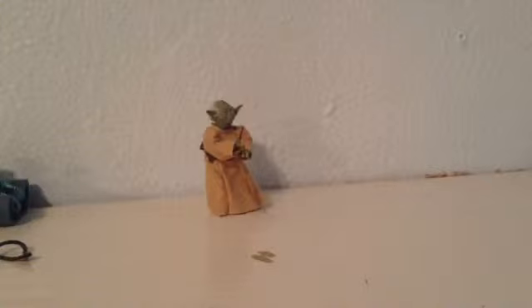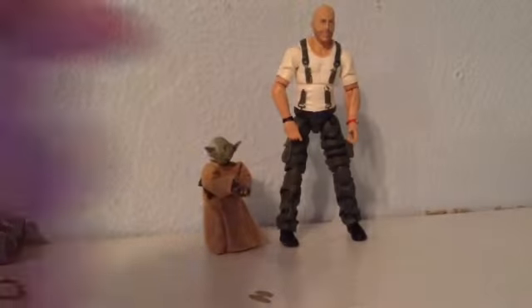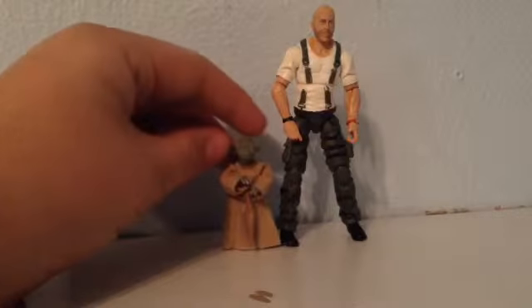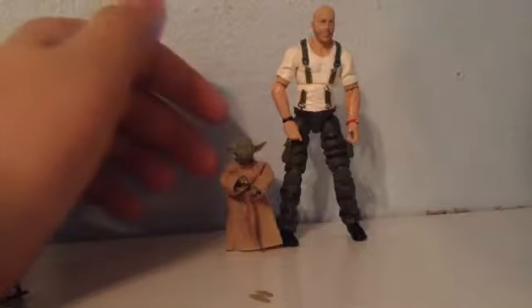Alright, here's the size comparison. That's about the average height of a 3.75 inch figure, and Yoda comes up to about the middle of his thigh. Pretty good — I think perfect size for a Yoda.